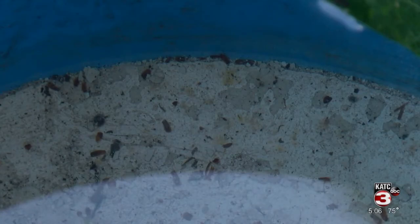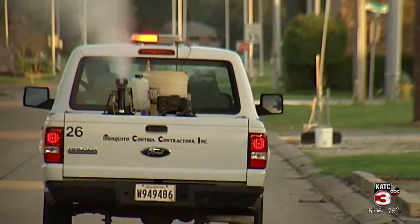Additionally, leaving outside lights on will attract mosquitoes to an area, especially during the dawn and dusk hours.